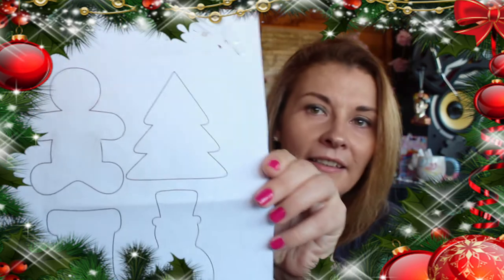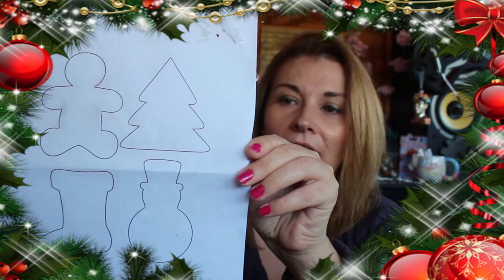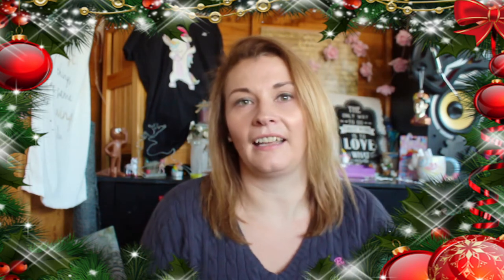So basically I got some templates from online. These are the templates here. As you can see there's gingerbread man, stocking, snowman, and a Christmas tree. Whenever I'm doing my templates I always get a bunch of templates and then try them out to see what works and what doesn't, because not everything is going to work. As I always say, some things work, some things just go wrong.